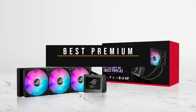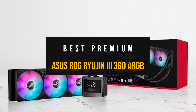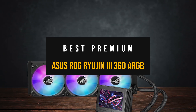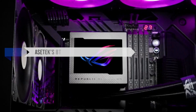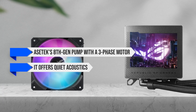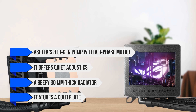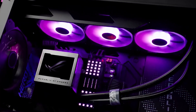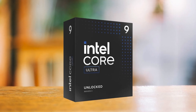Next, if budget isn't an issue and you're after top cooling performance and a premium visual experience, the ASUS ROG Ryujin III 360 ARGB is an excellent pick for the Core Ultra 9 285K. It's built around Asetek's 8th gen pump with a three-phase motor, it offers quiet acoustics, includes a beefy 30mm thick radiator, and features a cold plate that's about 32% larger than older models. This gives it plenty of surface area to handle the 285K's thermal load, even under sustained 300W.